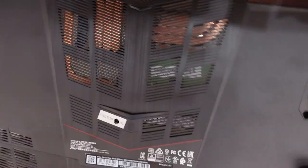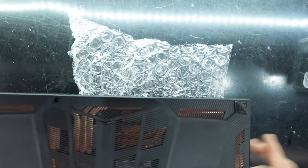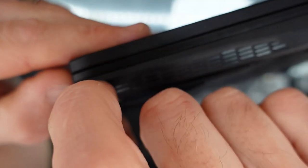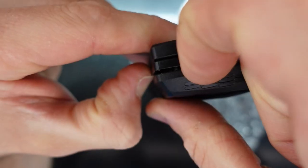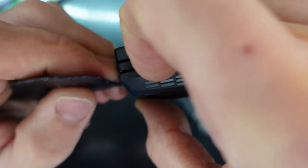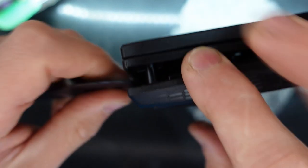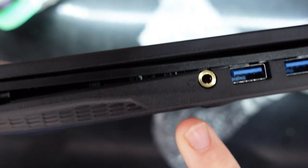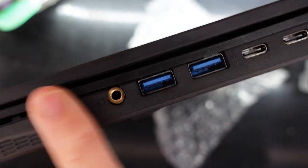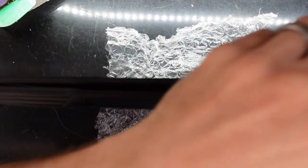Now we'll quickly show you the model number right along here. To get in, I went to the front corner and pried with my nails just enough to leverage a small gap. Then I used a pry tool — slide down and twist just slightly. I'm going to skip the right-hand side for now as it's the most difficult part to get open, and continue along the front.